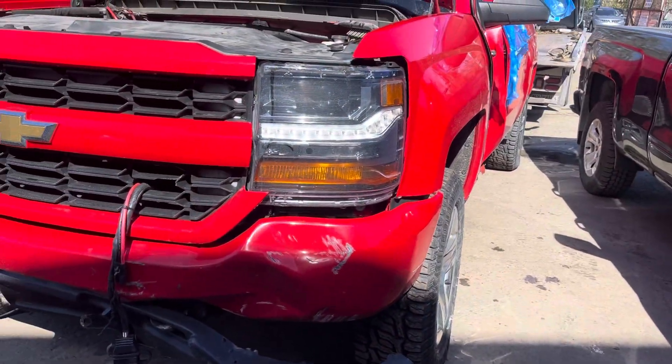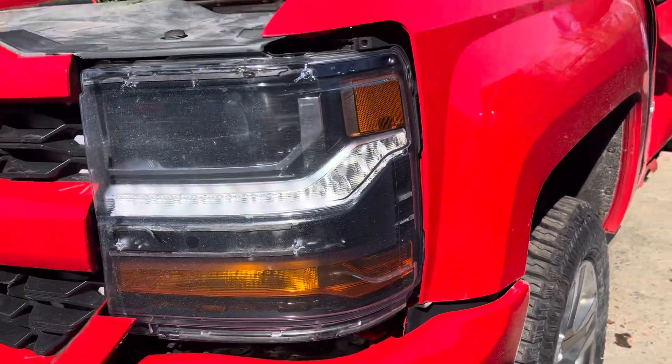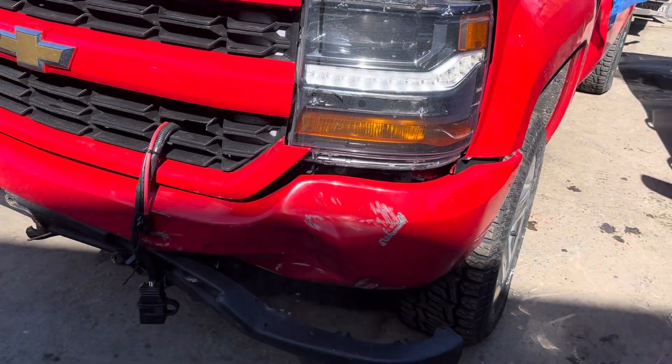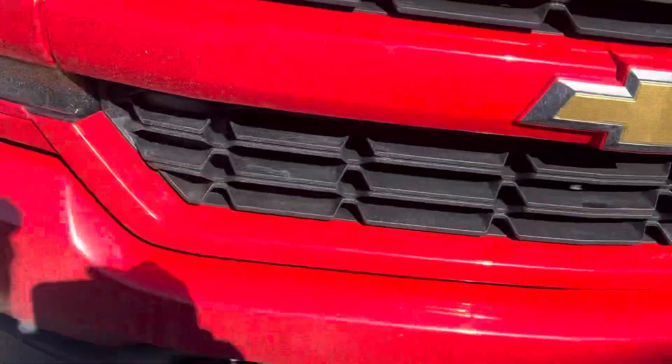2016 Chevy Silverado — car starts, runs good. Headlight is good, just the trim's missing. Front bumper's junk. Grill looks usable, piece missing there, nothing serious.